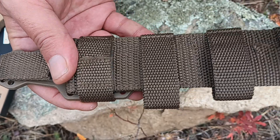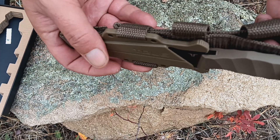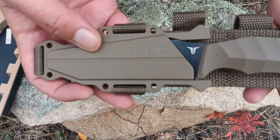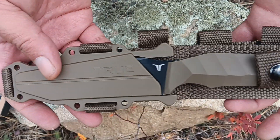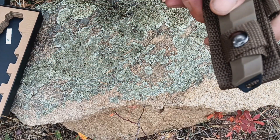Apparently it's MOLLE compatible, but you have to buy the strap separately. I kind of like it because it's easy to put on the left-hand side of your belt — I'm a left-hander, so I like my knife in the left hand.